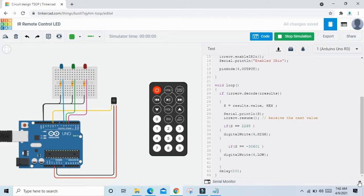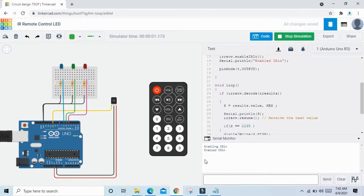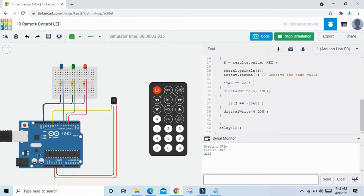Open the serial monitor — click on the serial monitor. The remote is ready. When I press 1, then the LED will be on. Here you see: if S value is 2 to 9, when I press 1 the value is 2 to 9, so the LED turns on. If I press 2, then the red LED is off — the condition is if S value is -30601, then pin 4 is LOW.